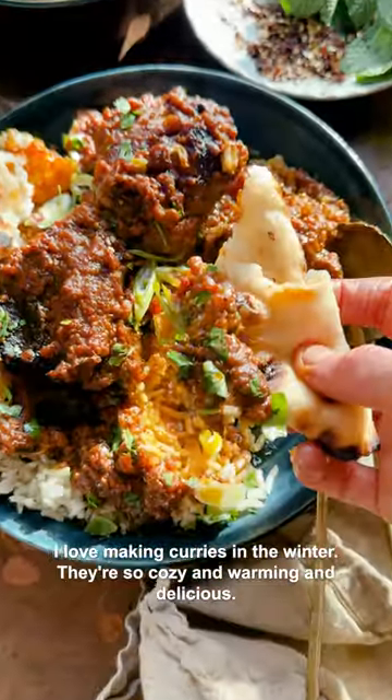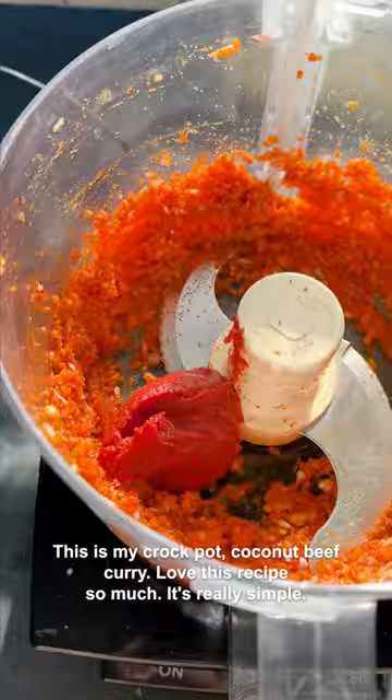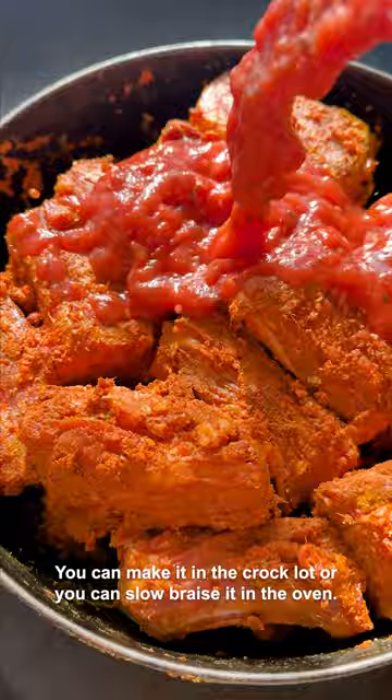I love making curries in the winter. They're so cozy and warming and delicious. This is my crock pot coconut beef curry. Love this recipe so much. It's really simple — you can make it in the crock pot or you can slow braise it in the oven. Either way, it's a one pot, one and done recipe, so it's really easy.